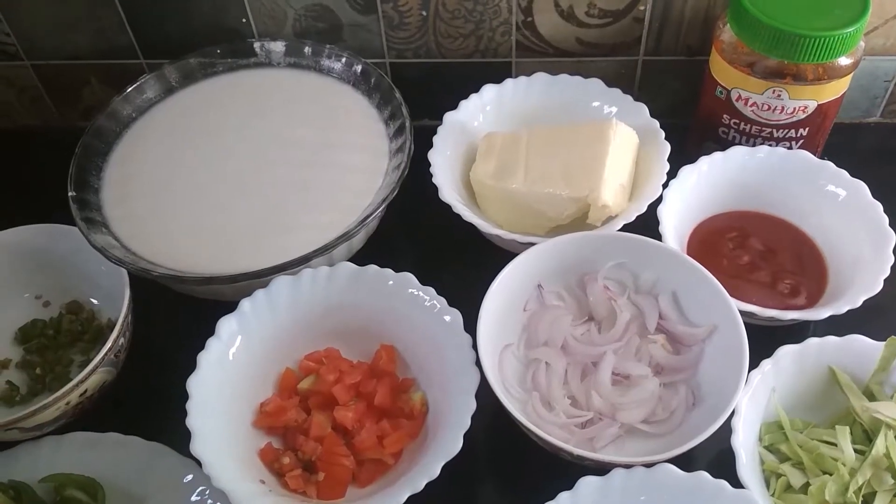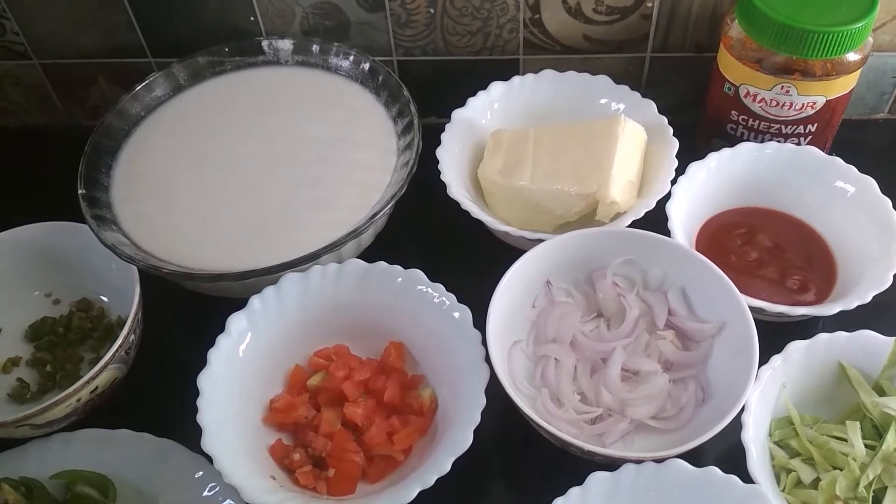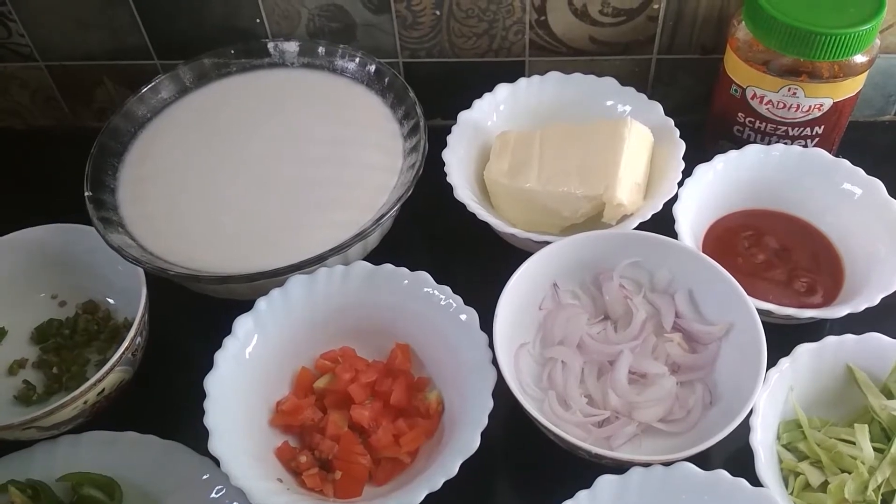Hello friends! Today I am going to show you the recipe of Jeannie Dosa. So let's start.